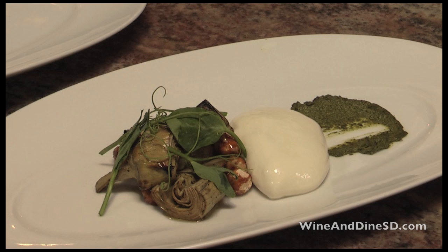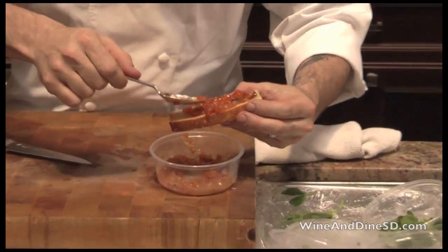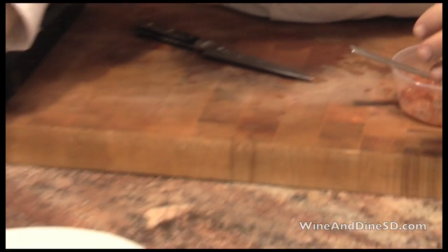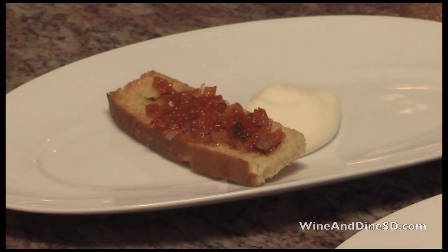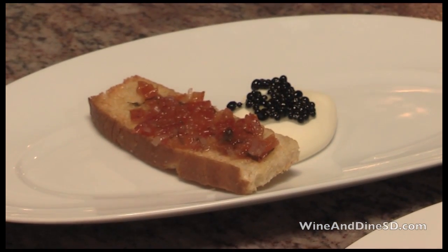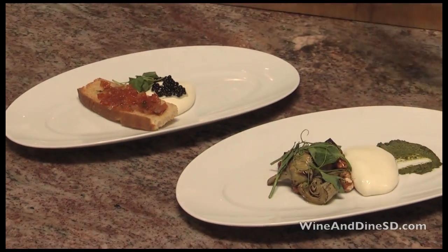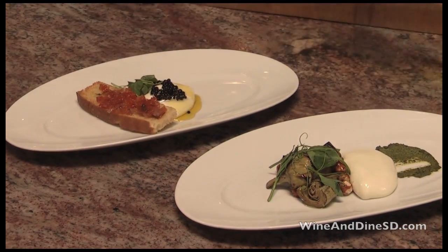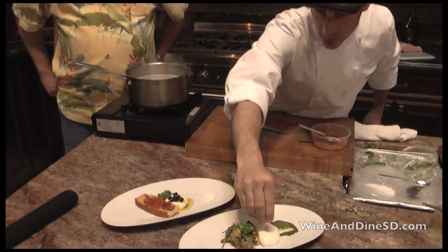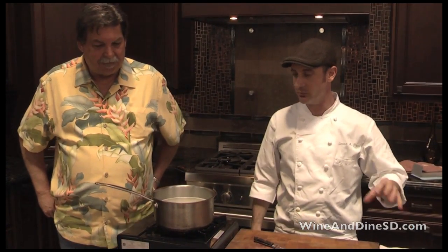And for this one, kind of a play on a caprese. We have some grilled focaccia bread, we're going to put some tomato jam with it. This one is something we would serve at night — a little balsamic caviar, some fresh basil, and our infused oil from the restaurant. What was infused in the oil? We add thyme, rosemary, orange, peppercorns, and a little bit of parmesan rind. Gives you a little funk on the back of your palate.